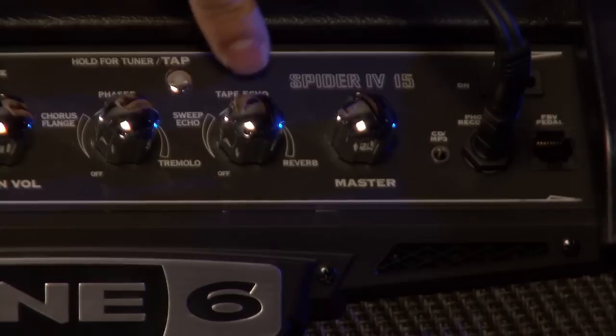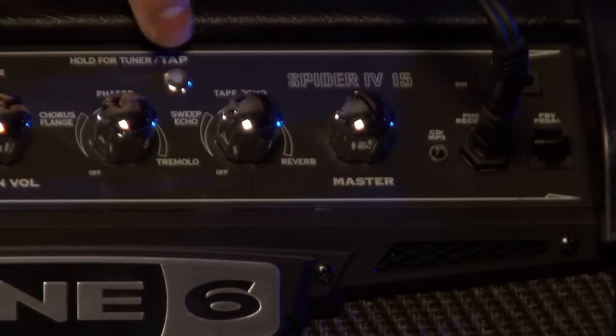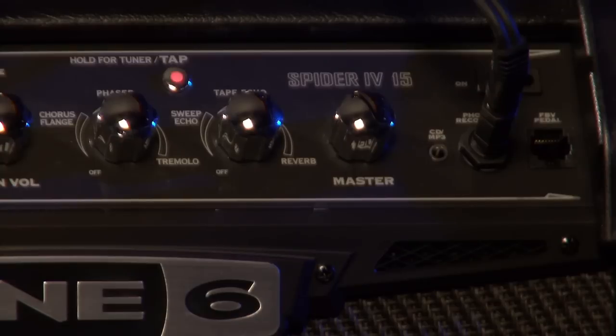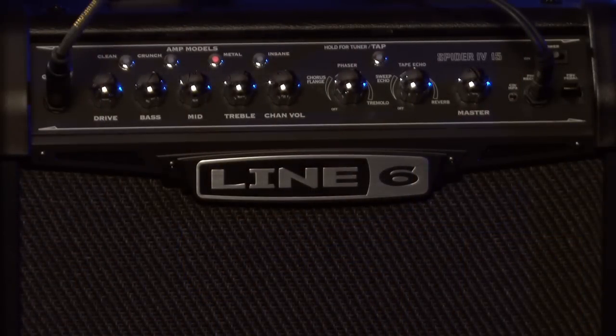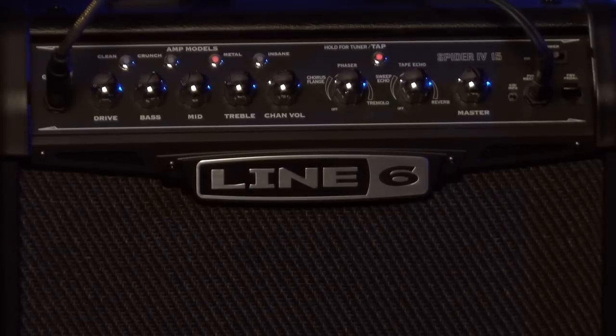This knob over here controls echoes, delays, and reverb. This is where the tap tempo function comes into play too — if you have any delay parameters, you can control how fast or slow the delay is by tapping the tempo. Tap it in faster for a faster delay. There's also a sweep echo, which is a really strange effect but nice to have at your disposal. And then finally the reverb right over here — crank it up a bit and you get a nice ambient tone.